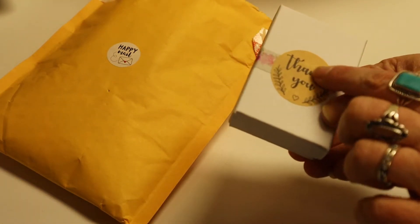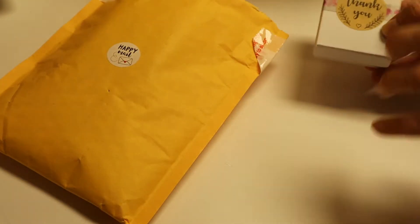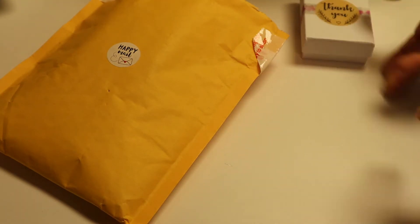We always got to open the treats last. I mean, they're all treats, but we got the special treats we open last.